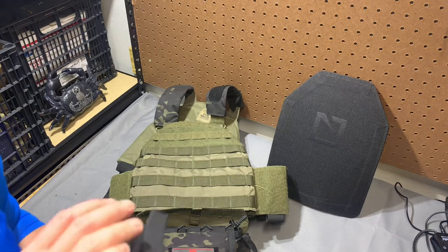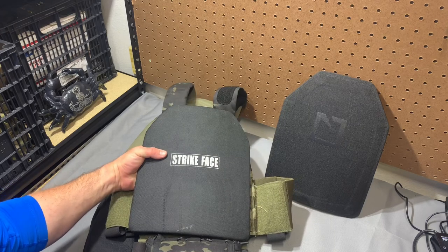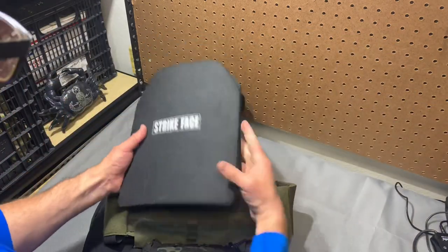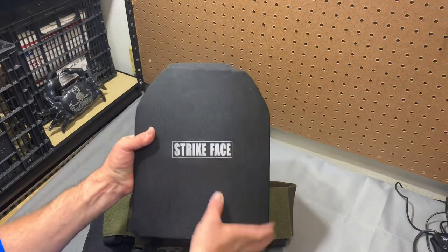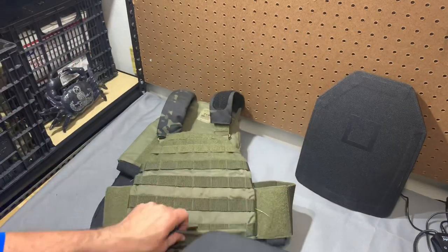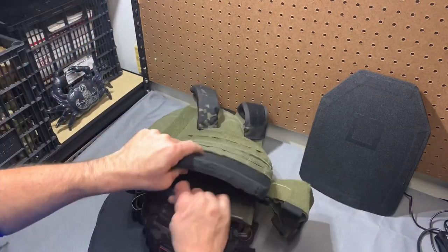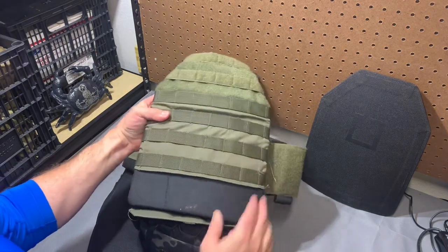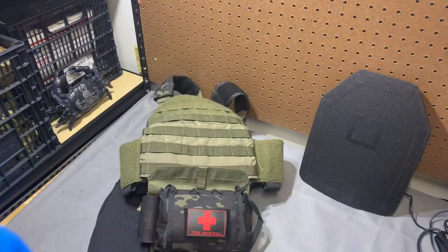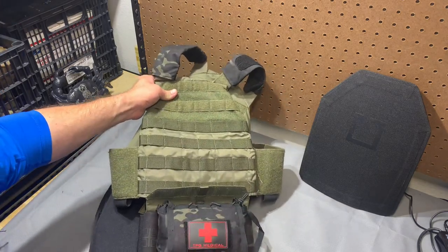We can really throw a wrench in the plan and look at civilian cut plates. This is a 10 by 12, which should be a medium SAPI, but it's not — it's got a different shape. Plus it's a single curve, which doesn't help anything at all. You can see this is not going to fit in there well at all. It bottoms out right there because those shoulders are so much broader. So really the big takeaway here is buy the plate that fits your vest and don't try to make something else work.